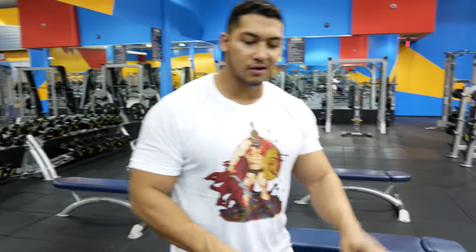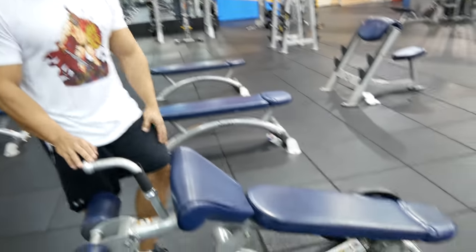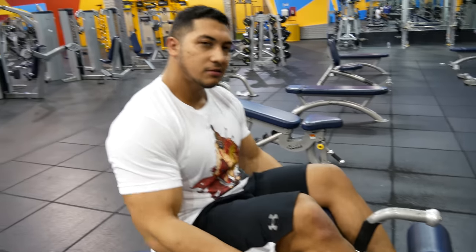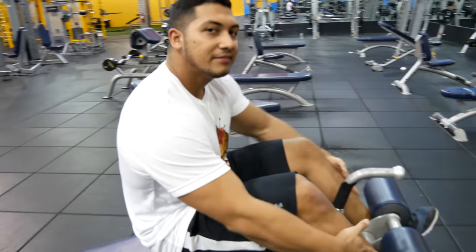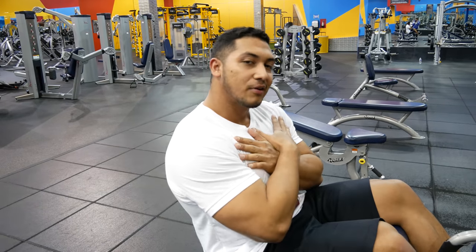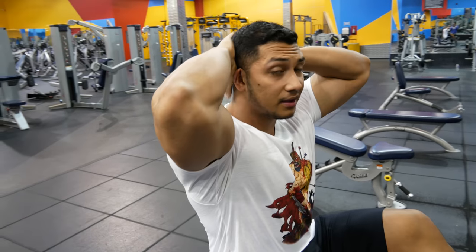The declining bench should be your go-to exercise for abs. If you can't do it at a complete decline, you can just set it level — the movement is the same. The cool thing about it is you can add weight to it. Just make sure your legs are pinned well so you don't fall off. There are two slightly different movements here: you can have your arms in front when you do the movement, which is easier, or if you have your arms back behind your head it provides more resistance.